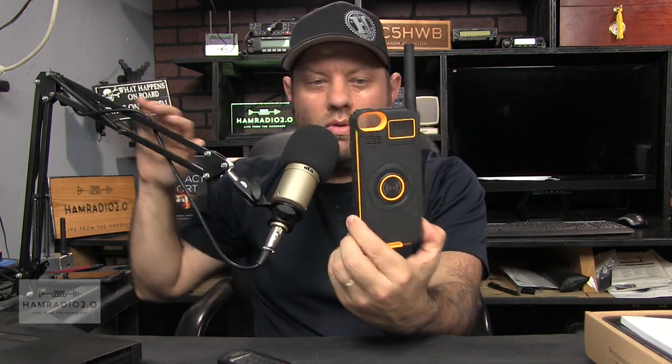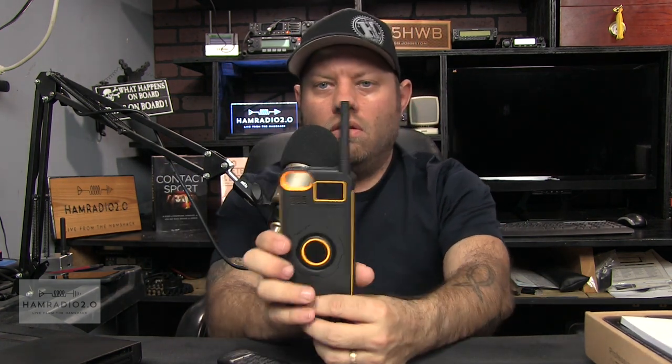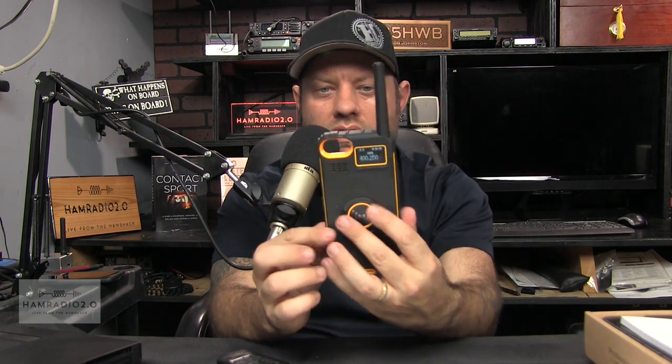The IP01 multi-functional walkie-talkie — these guys actually approached me and asked me to do a review on their phone case that has a built-in walkie-talkie. It's a standalone walkie-talkie by itself, and then you can drop your iPhone in here. I don't have an iPhone, and I told them this. They said that's okay, it works as a standalone, and they'd still like me to review it. So I'm not going to get everything out of this video that I could if I had an iPhone.